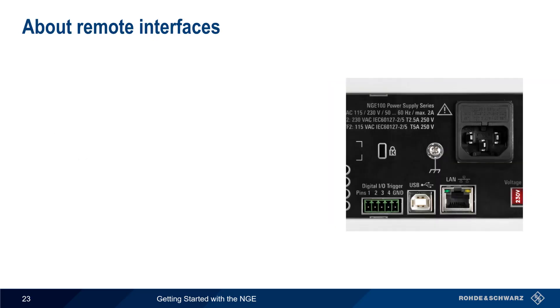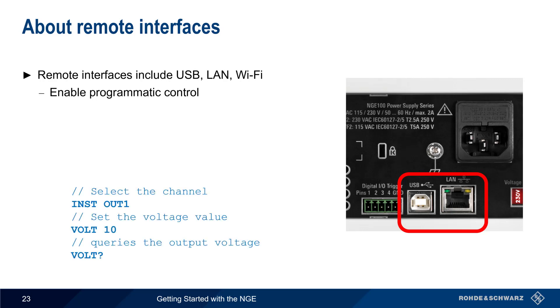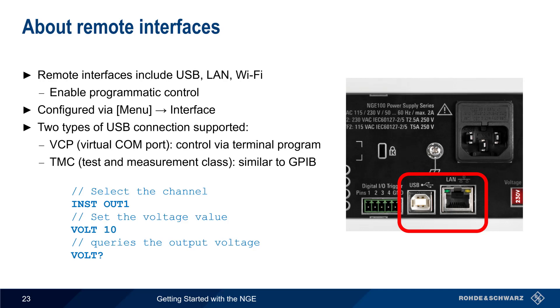Digital triggers can be used to remotely control or monitor basic NGE functionality, but more sophisticated remote control is also possible over the NGE's USB, LAN, and Wi-Fi interfaces. These remote interfaces enable programmatic control — allowing you to both configure and read values from the NGE using standardized commands. Remote interfaces are configured via Menu Interface. Two methods of USB connection are supported: the virtual COM port, which allows control over a simple terminal program, and the Test and Measurement class, which provides functionality similar to the older GPIB method of remote control. Please see the NGE documentation for more information and a complete set of supported commands.